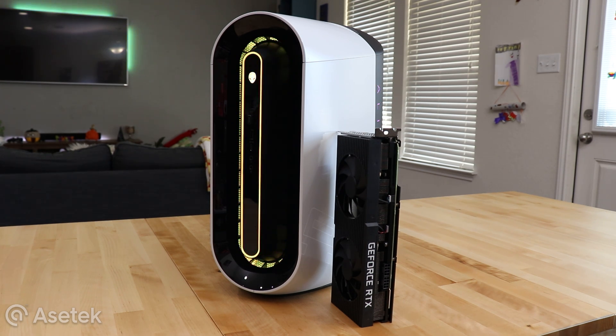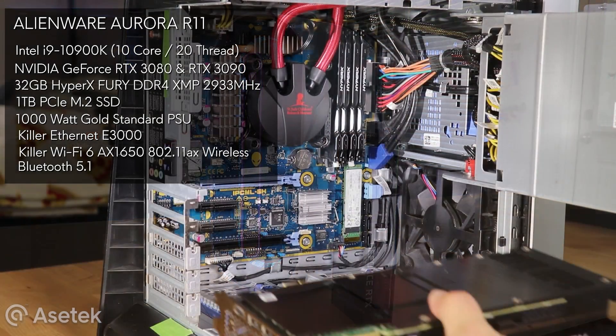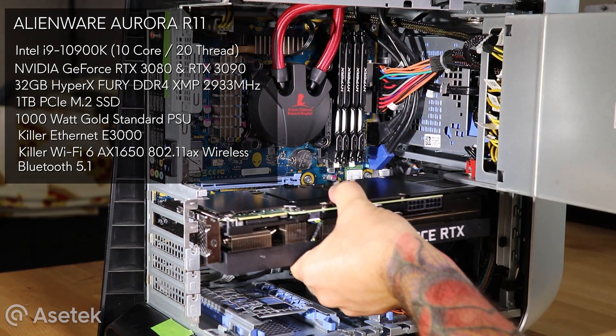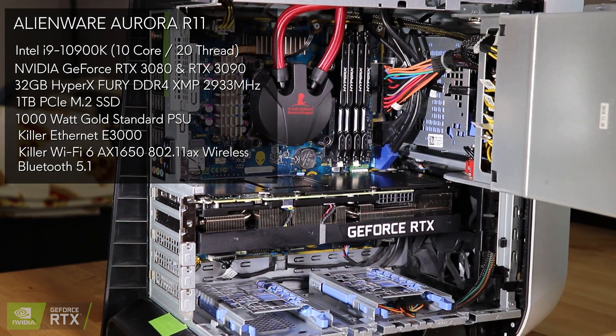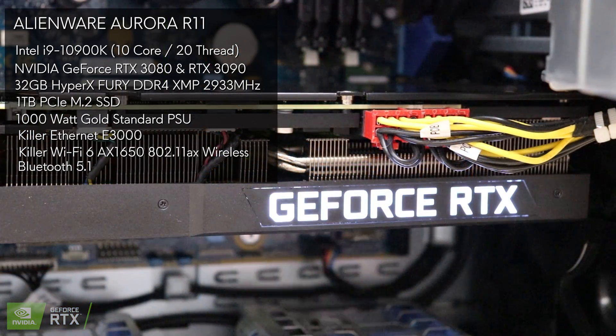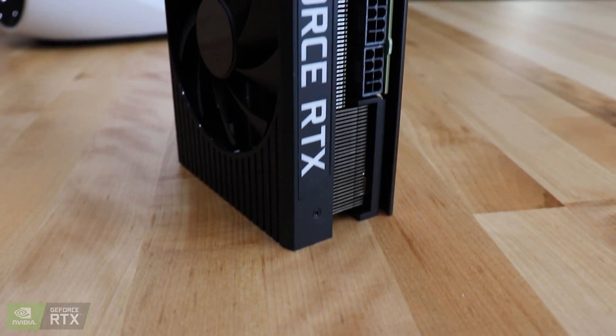First, let me tell you what's inside my system. I've got a liquid-cooled Intel i9-10900K 10-core processor, 32 gigabytes of HyperX DDR4 XMP memory, one terabyte PCIe M.2 SSD, and of course we've got both Nvidia RTX 3080 and 3090. For network connectivity, I've got Killer Ethernet, Wi-Fi 6, and Bluetooth 5.1.